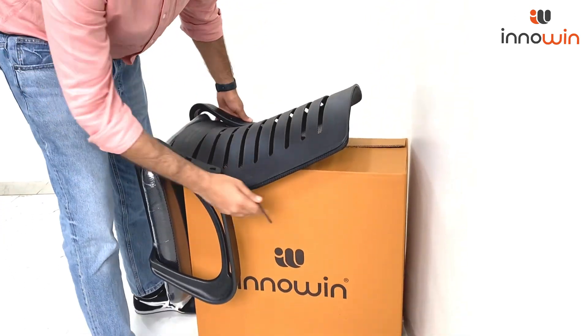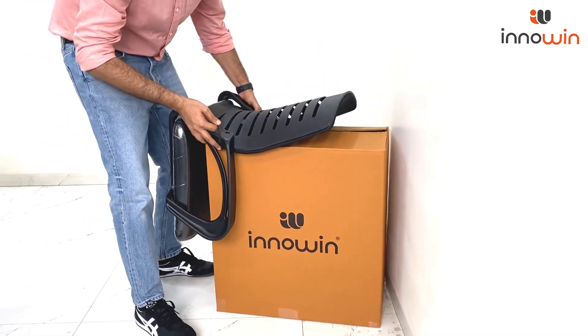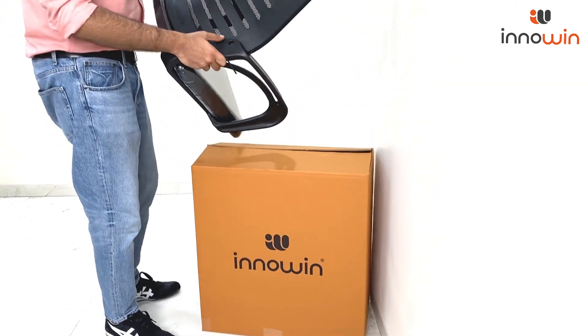We have designed the box in such a way that your assembly becomes very easy — it becomes like a stool. Now we go on to part number 3.